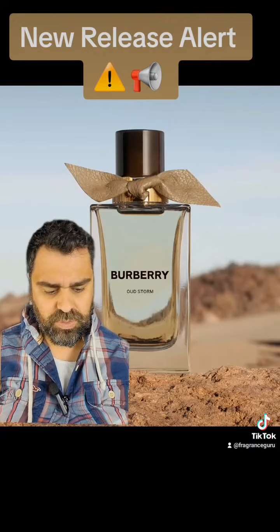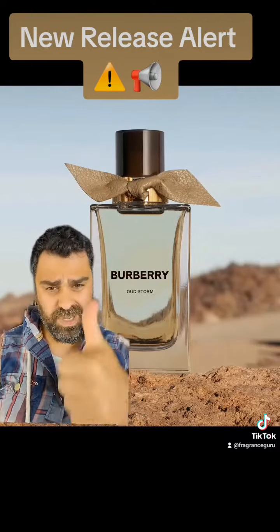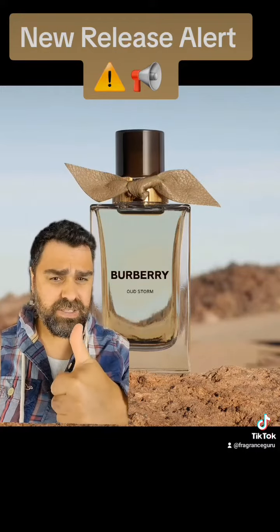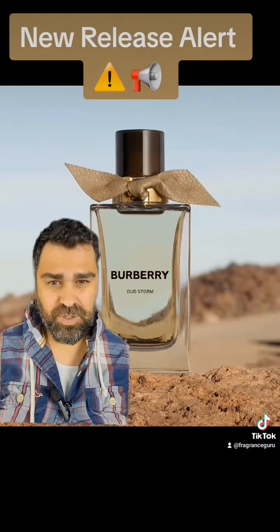Oud Storm is inspired by yellow willow grass, which is native to Europe. This is an interesting one for me — thumbs up, side, or down? I think it's a thumbs up. I'm going to try to find this one. I know these are a little harder to find, but I'll try to get a sample and sniff this one. I think this may be a good one.